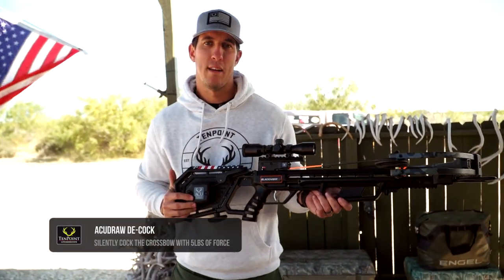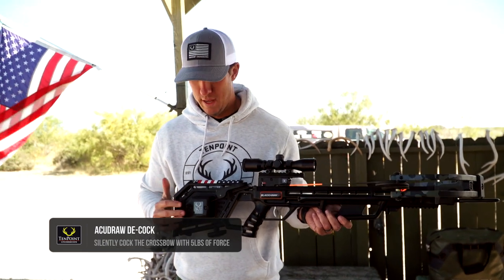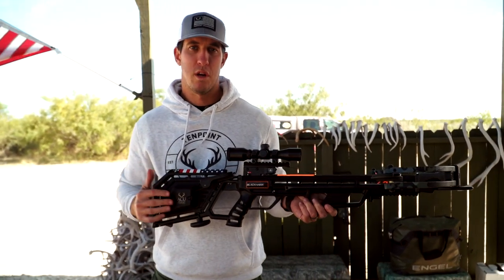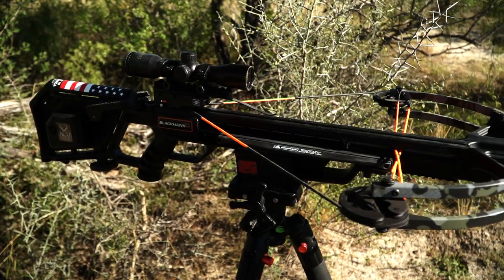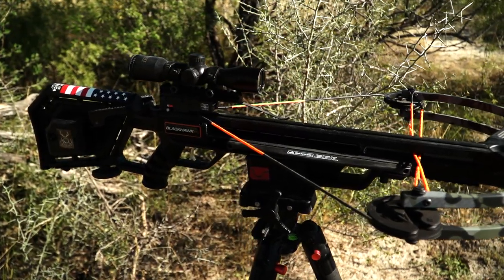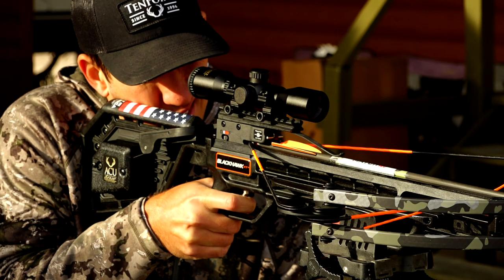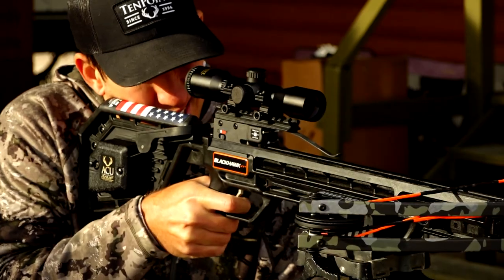That's the AccuDraw cocking device on Wicked Ridge crossbows — conveniently built right into the stock. Never have to worry about forgetting your cocking device or losing your cocking device. So, if you're looking for a great affordable crossbow with a built-in cocking device, check out the Wicked Ridge line of crossbows. For more information, please visit 10pointcrossbows.com.